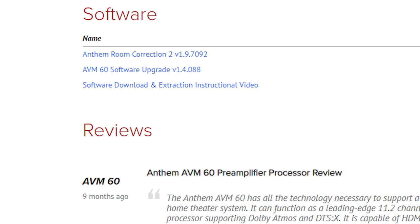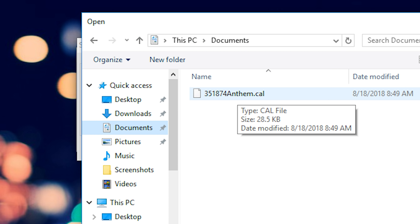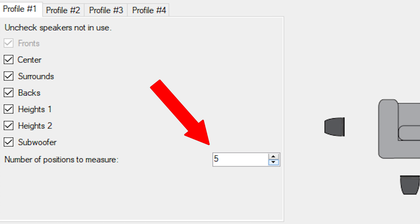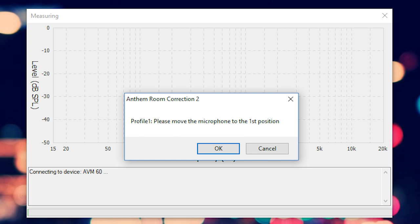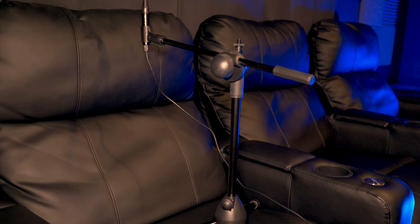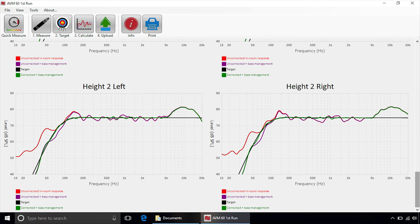You'll need to download the ARC software from the Anthem website. Once it's downloaded, just follow the on-screen directions. It'll ask you which profile you want to use and which speakers to measure, and you can also specify how many positions you want to measure. Make sure your mic is pointing straight up and at ear level, then move it to the first position shown in the diagram and click OK — the test tones will start running. When the process is complete, you'll get graphs with your in-room response curves, both uncorrected and corrected. You can always go back and fine-tune if desired.